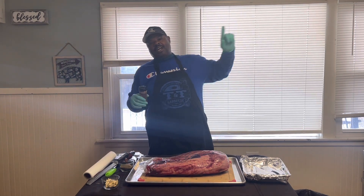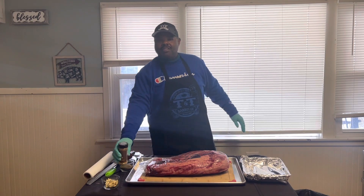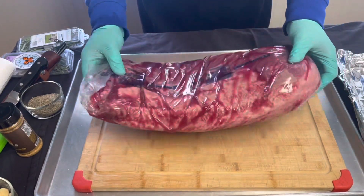Go over there and check out the products Cook Shack got because they're laying it down. Let me bring you in closer — this is gonna be a long video. This is a US choice brisket, but it's been wet aged.